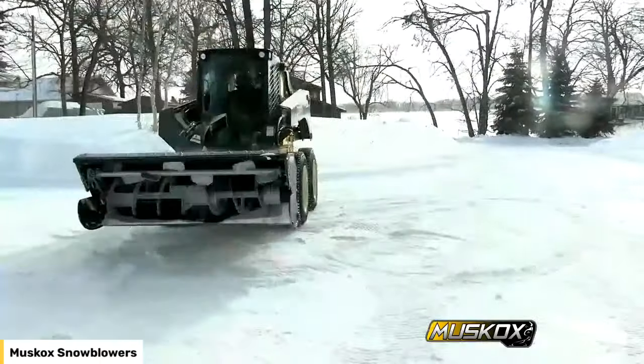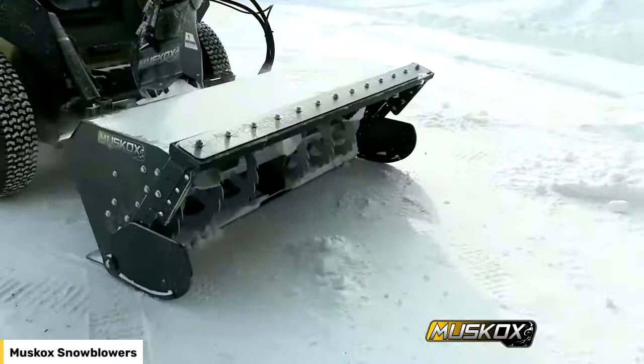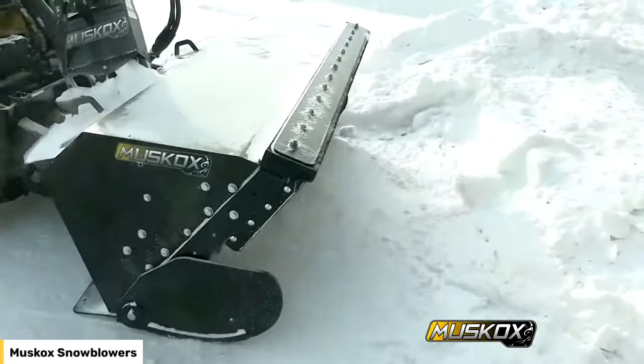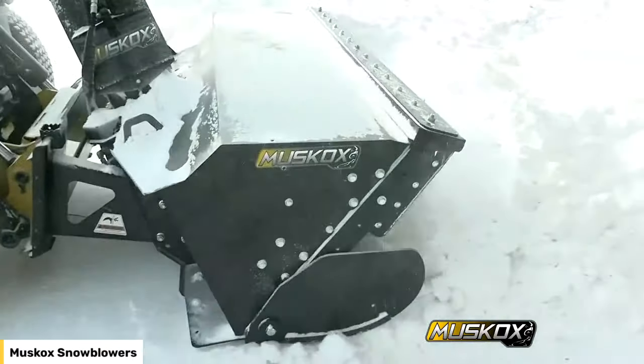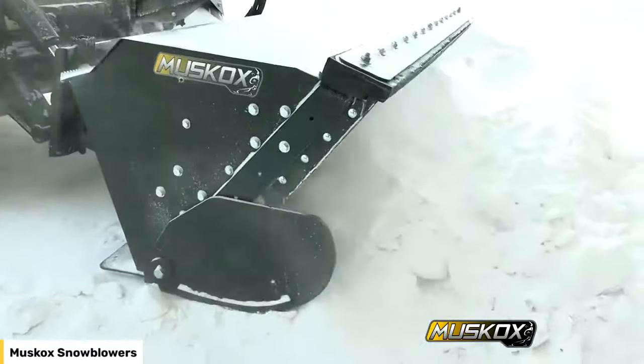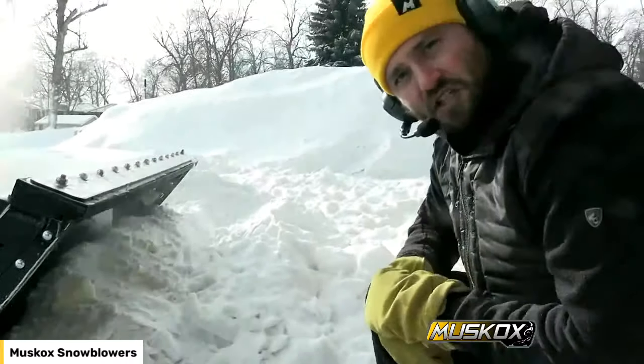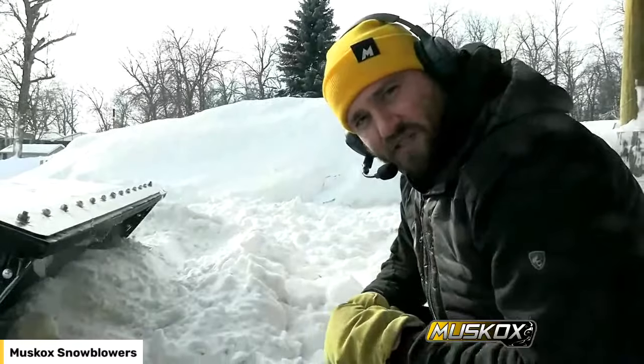You'll see we have some side fins on our machine — we'll get into that as you see it operate. That gives you an idea of the depth of the snow we'll be eating through today. We have 18 to 24 inches of compact snow we'll be going through today.